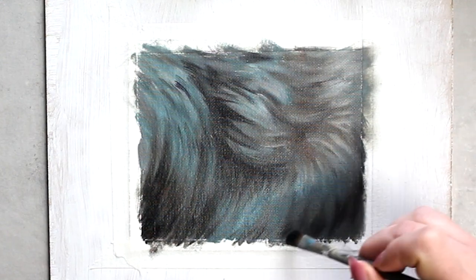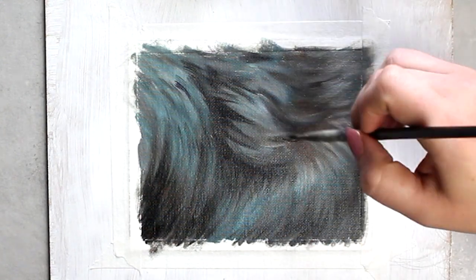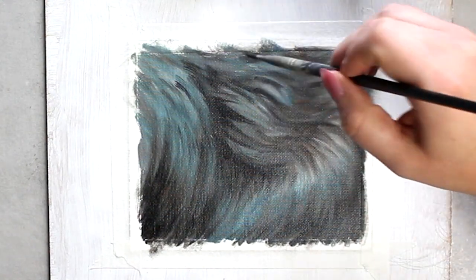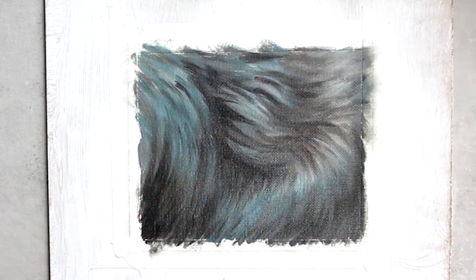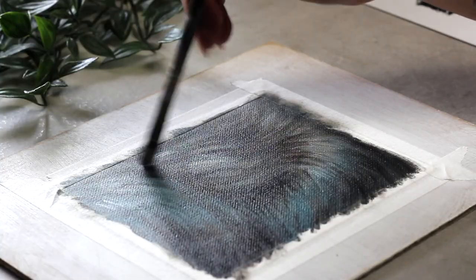Now I'm going in with some slightly smaller brushes and starting to build up a bit of detail in that fur texture. I'm starting off by reestablishing some of those shadows, carving out some of that fur texture, and then doing the same thing with my lighter tones to build out those highlights.